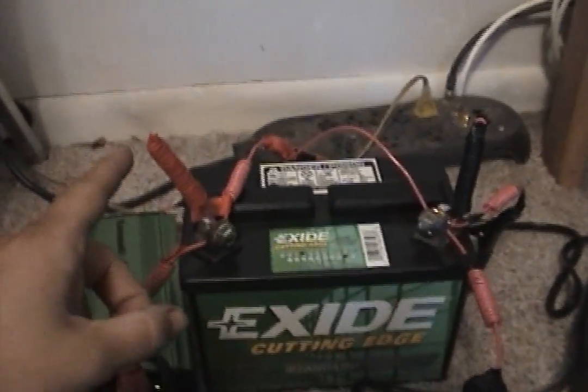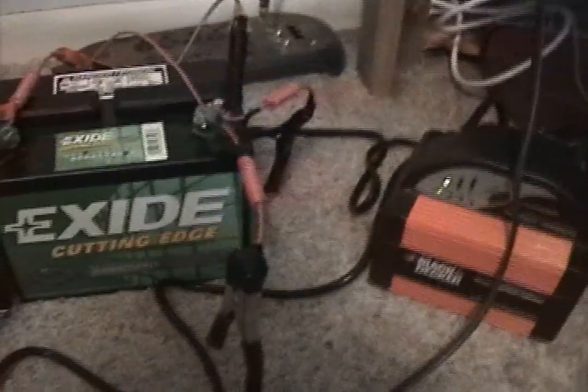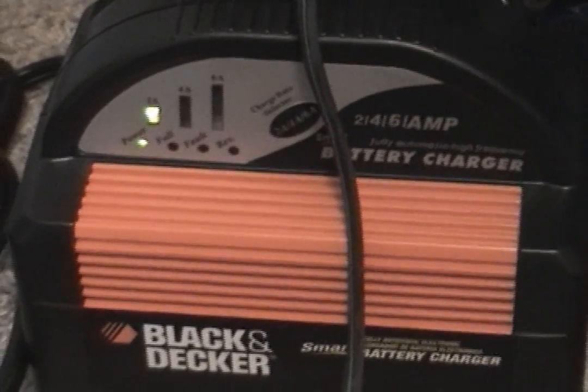We have a battery, and look what we got in the battery — we have a KML tap. And with the KML tap, we got camels all over the place for each connection. We got a battery charger.